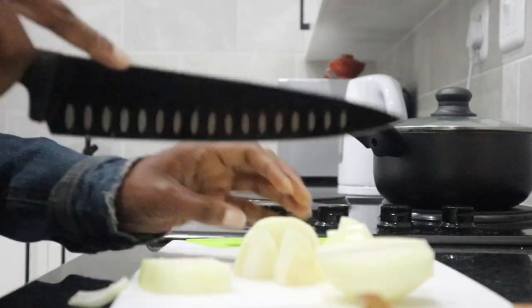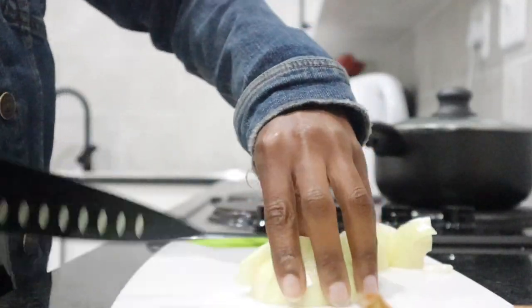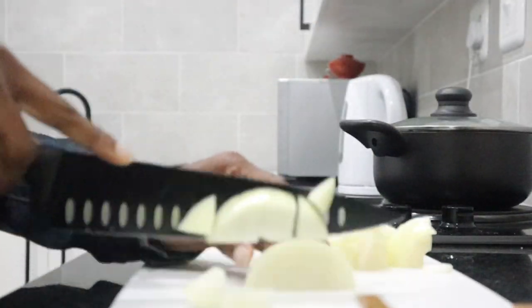Once we've sliced the onion we are going to set that aside and prepare for the next ingredient. I am using the boil method for this one.